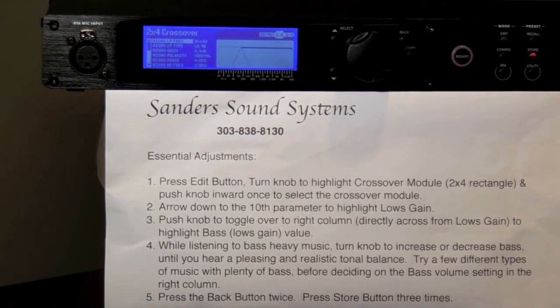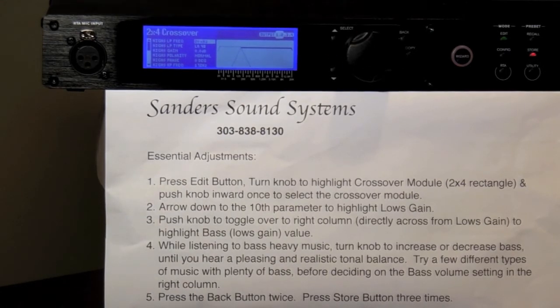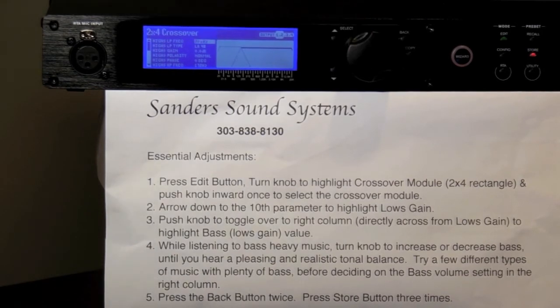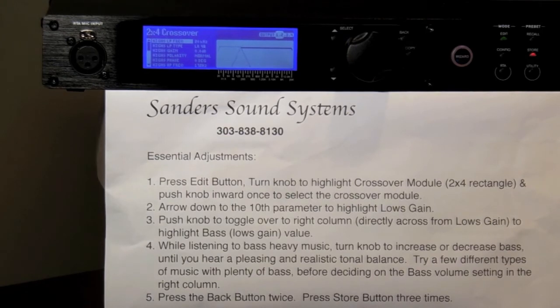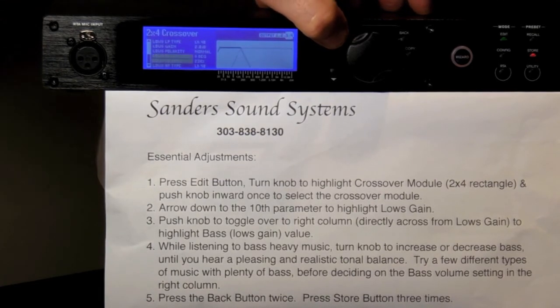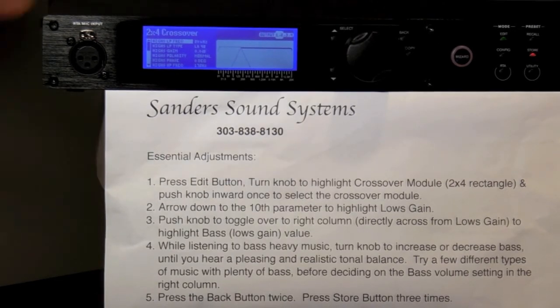We will modify the bass volume adjustment when the right column value is highlighted directly across from Lowe's Gain. To toggle back and forth between the two vertical columns, simply push the large round knob inward once. Press the round knob until the left column is highlighted. To the left of the round knob is the up arrow button. Press or hold down the up arrow button until it stops at the top and you've highlighted High's Low Pass Frequency.